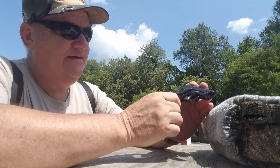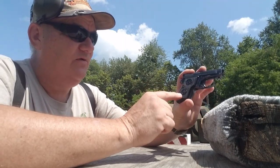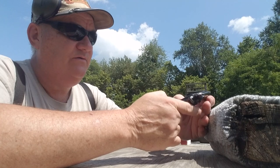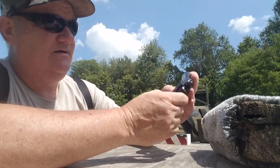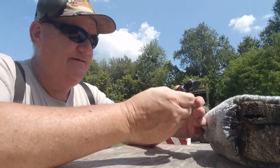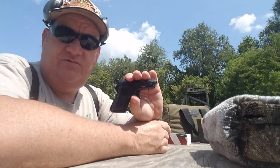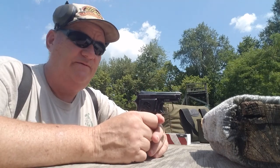It says Beretta on one side with the Beretta Target logo, and on this side it says the .22 short Mix. This is the original 950. The original 950 came in .22 long rifle, .22 short, and .25 ACP.